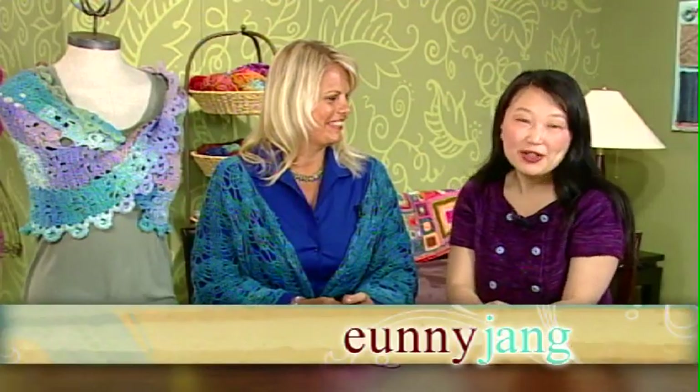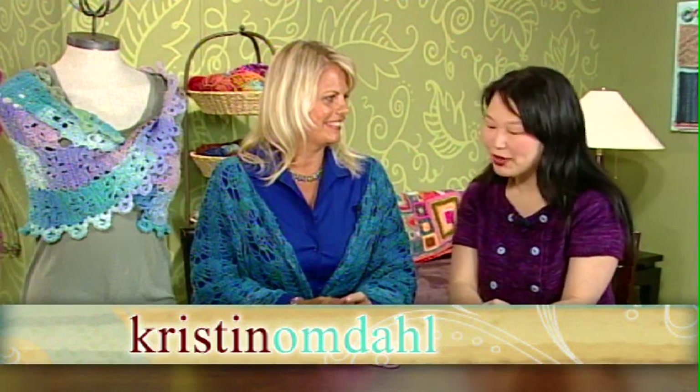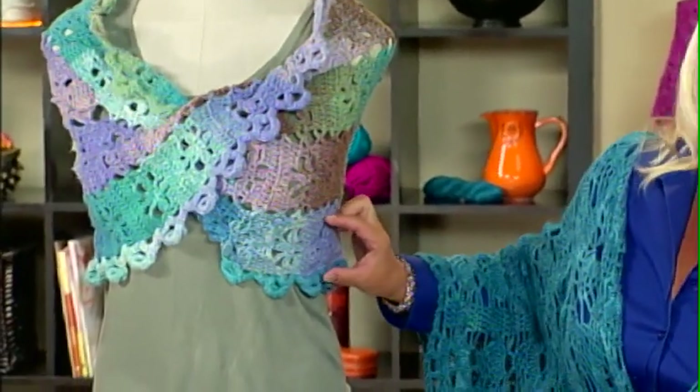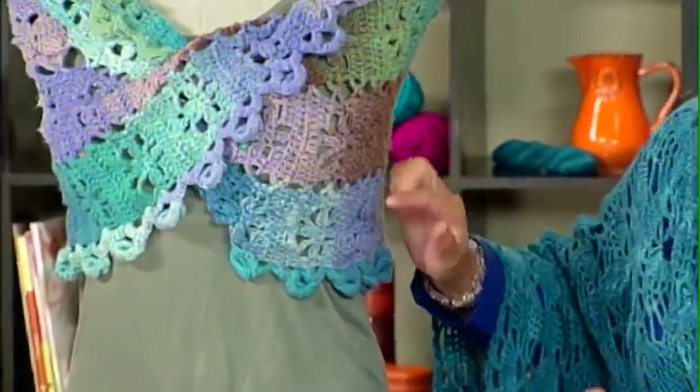On today's Accessorize Me segment, Kristen Omdahl is joining us to demonstrate a Mobius capelet that's worked in strips. It's a crochet technique called Bruges Lace — an older technique from Europe. It's a way of joining a strip of fabric with chains along the edge.